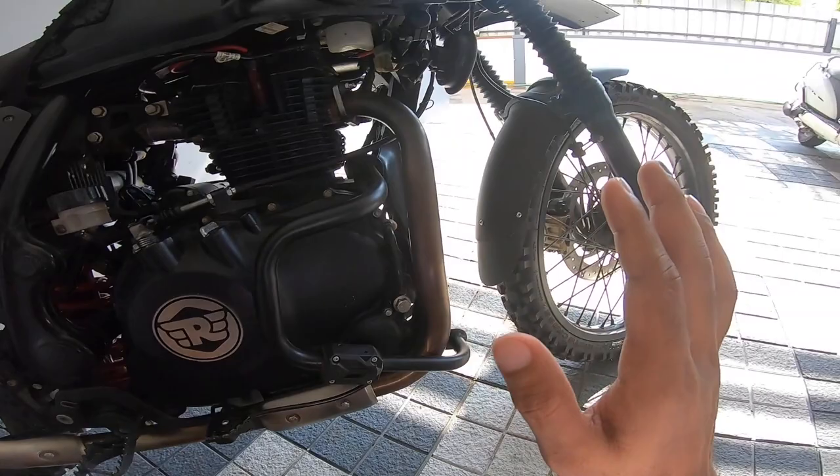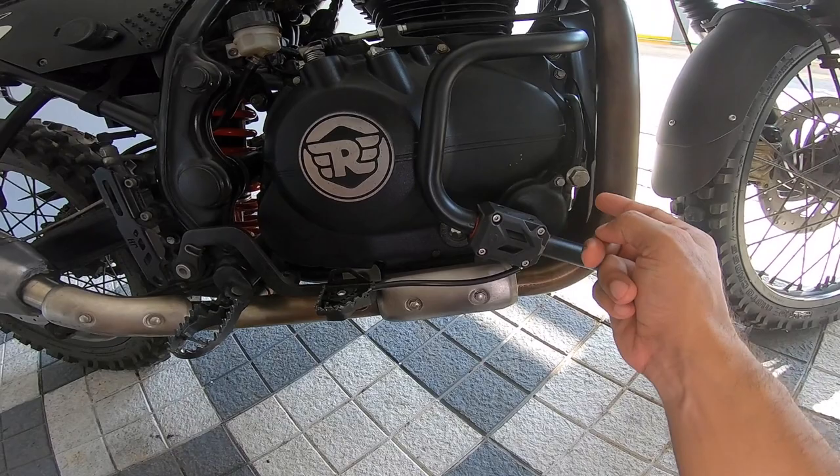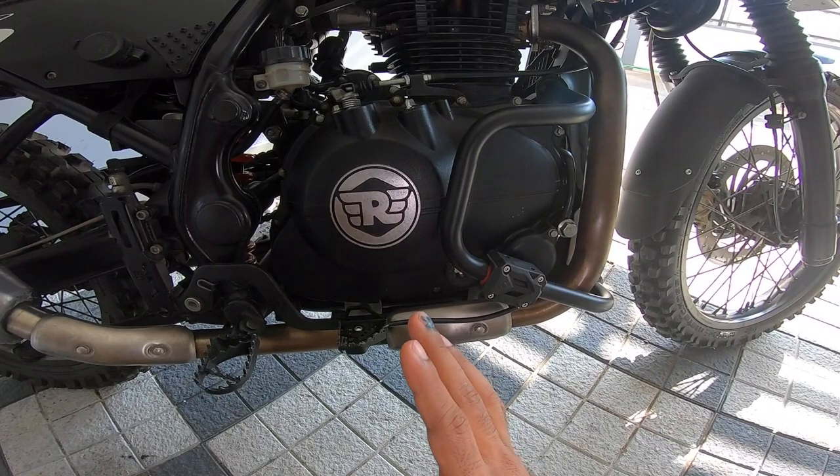With the knobby tyres both in the front and the rear, and a completely redone suspension on the front and the rear, I'm still figuring out sag. I will definitely get back to you on sag and sag-related aspects. Sorry to keep you waiting.